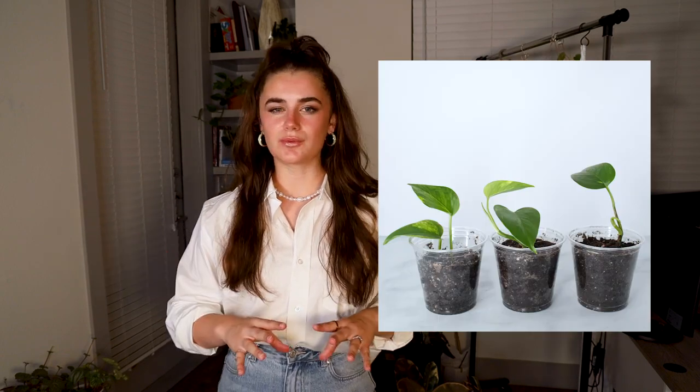The first example I have is my golden pothos, and this one I grew from just three leaves. It's not super full now, and I've had it for just over a year, maybe closer to two years. It's not as big as you'd expect, but seeing that it's come from three leaves I think it's pretty good. I wasn't the best plant parent when I first got it, so it just wasn't in the best environment — it could have grown a lot quicker.